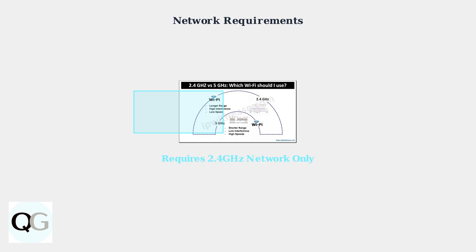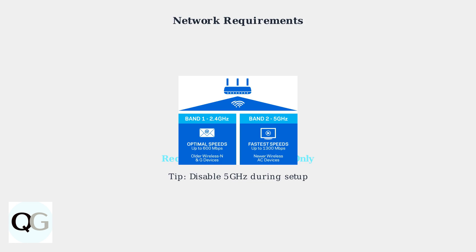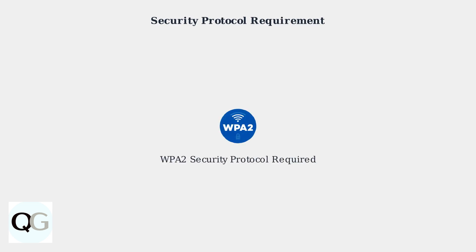First and most importantly, FATE electric cameras require a 2.4 gigahertz network, not 5 gigahertz. This is a critical requirement that causes many connection failures. If you have a dual-band router broadcasting both frequencies under the same network name, this can cause confusion. Consider temporarily disabling the 5 gigahertz band during setup. Your network must also use WPA2 security protocol.